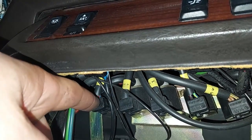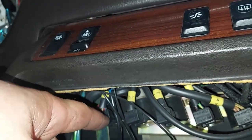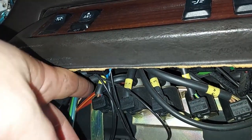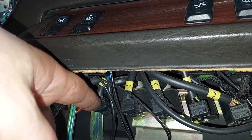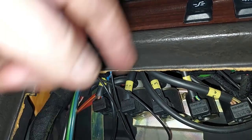Looking under the dash, you can see the red line with the white stripe, and sure enough that plugs into the first solenoid here. When you apply power to it, it opens and closes and lets vacuum flow through it. Something could be wrong with that solenoid, so let's take it out and bench test it.